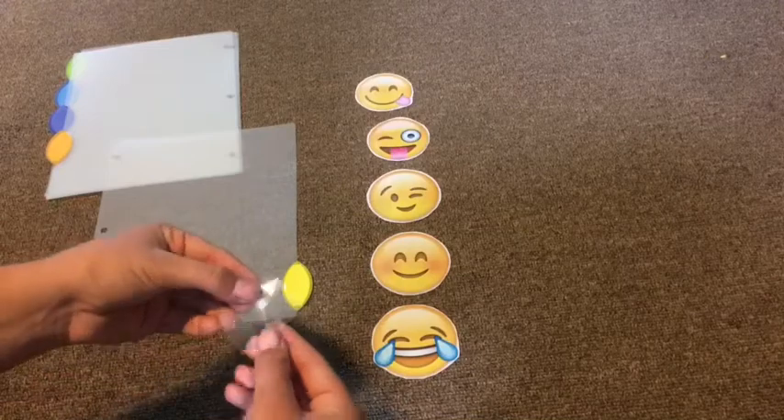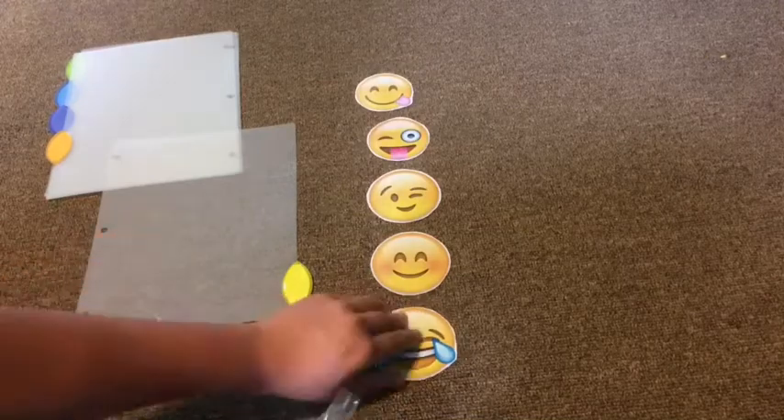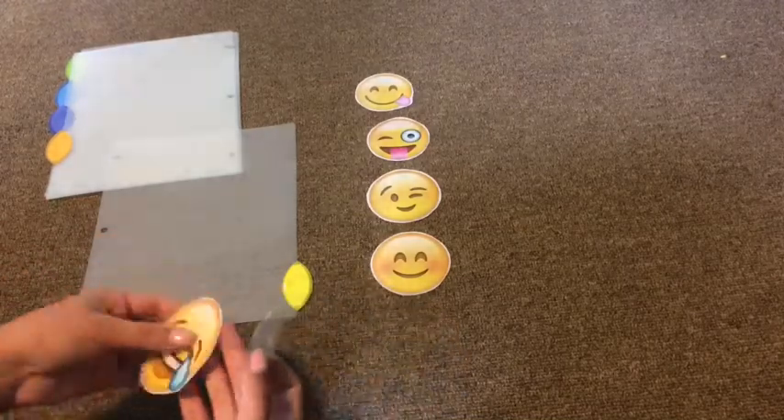That will be the replacement of writing the subject down on paper — it'll just be the emoji face and it's way cuter.